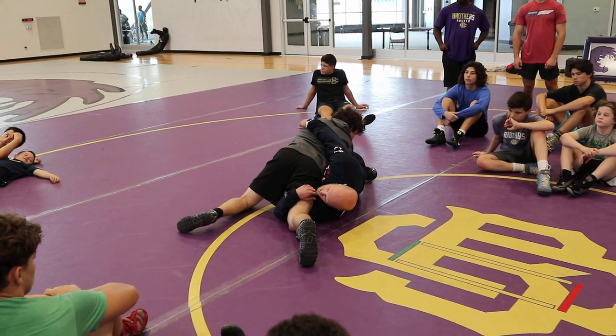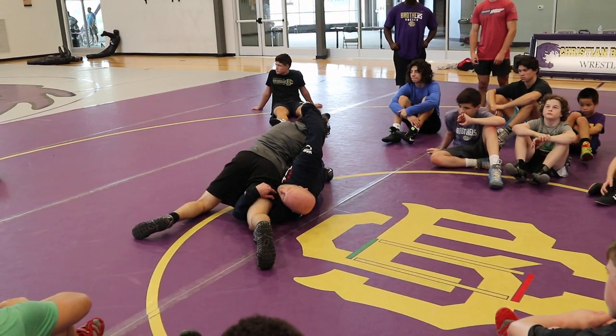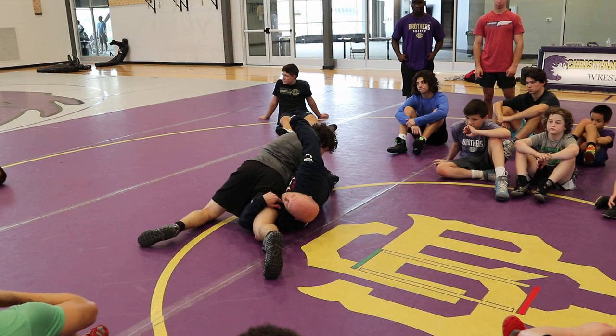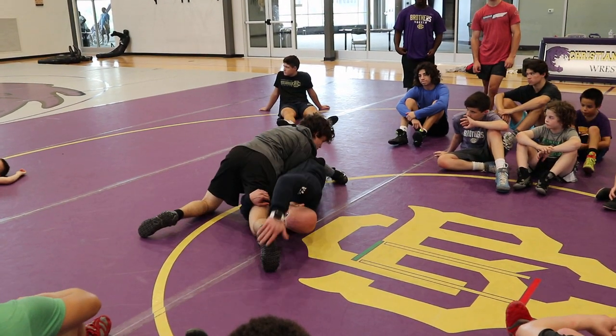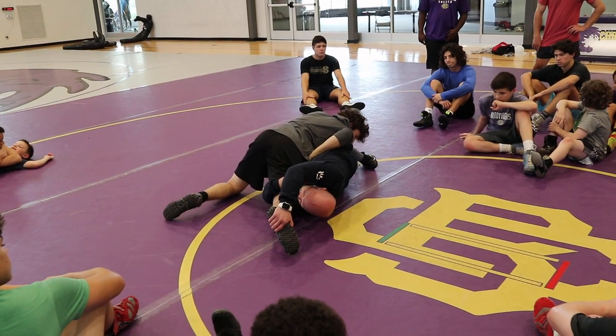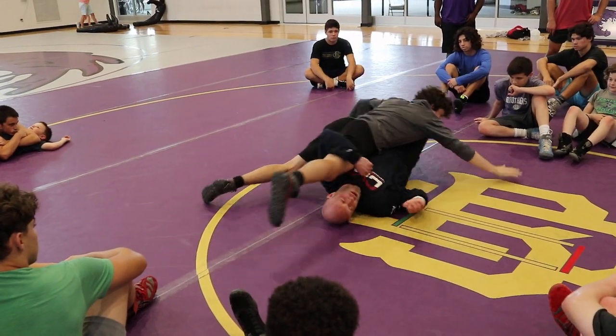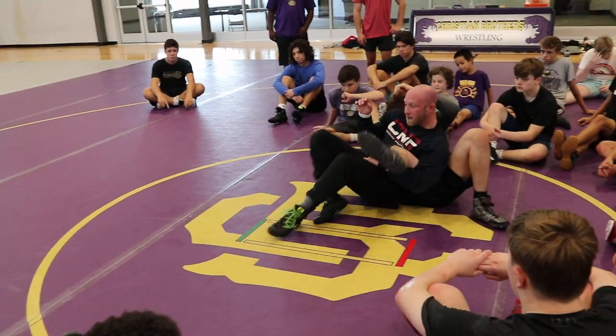See how I took that angle away and kind of stretched him out? He's not in a very powerful position anymore. Notice my ankles came to my butt but my feet are in the mat. Then I drive and get that sole — it might take me a second to get to it, but I'm driving to get to it, and I'm punching across the body, right here. I'm carrying that momentum to this position.